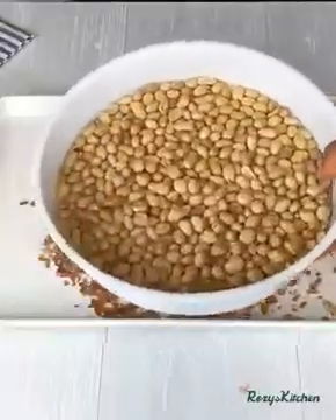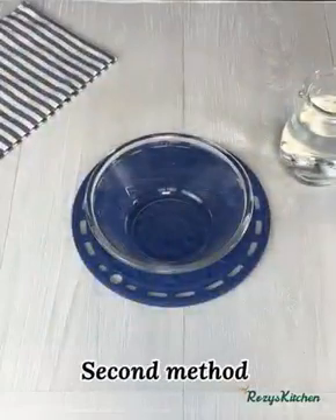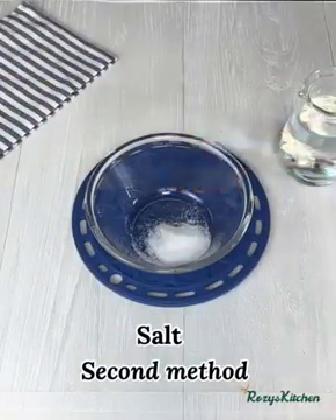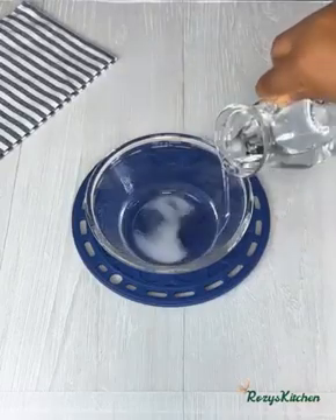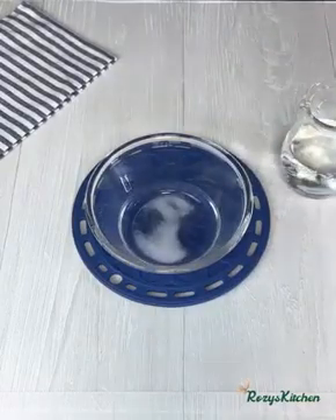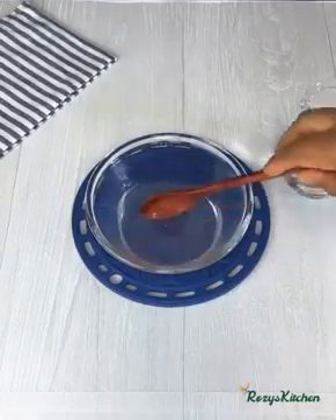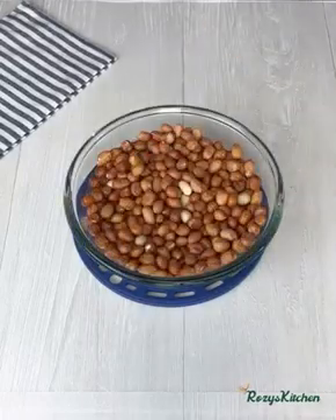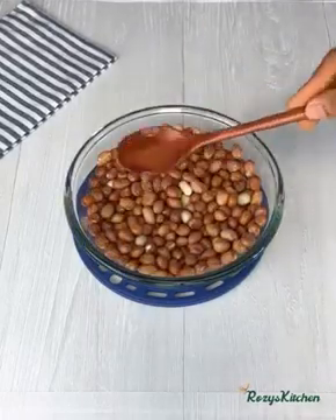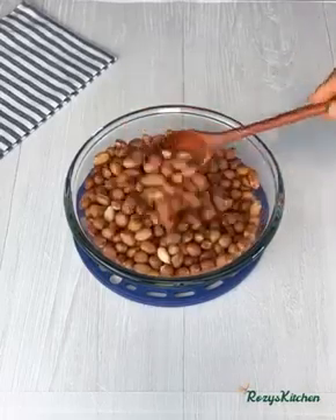Once that is done, I'll put that aside. The second method: in a bowl add salt, add water, and mix it until the salt is well dissolved. In a separate bowl I have some raw peanuts — add some of the salt solution to the peanuts and stir it very well.